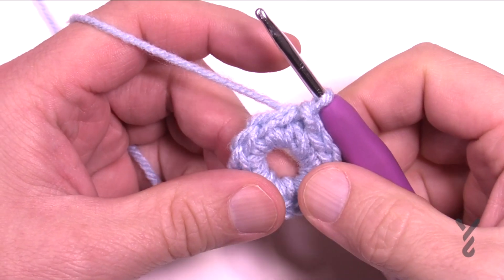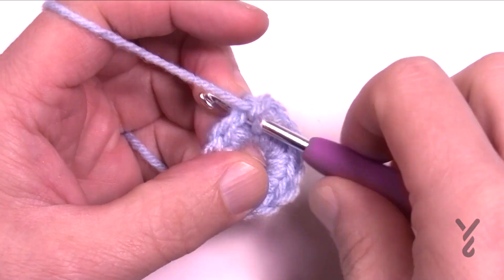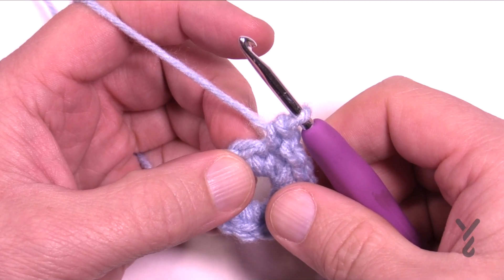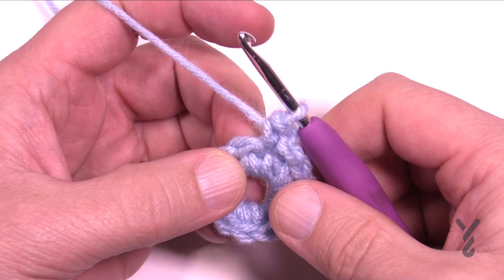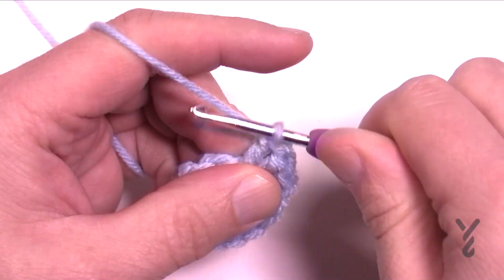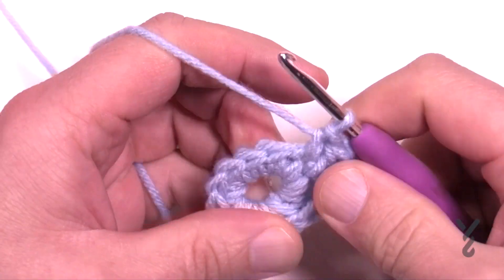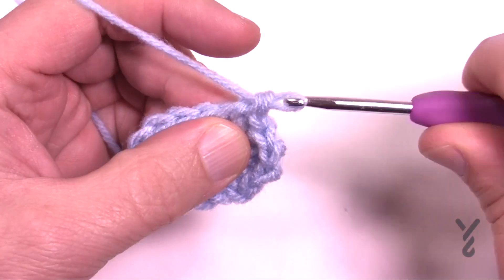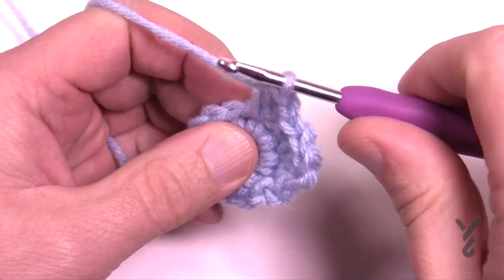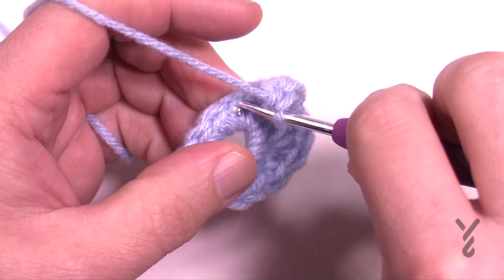All these snowflakes are six-sided, so let's start round two. Chain up one, and in the same stitch where you have the join, single crochet. In the next stitch, make a small shell — that equals three double crochets in the indicated stitch. Then the next stitch is just a single crochet, and the next is another shell of three double crochets. Basically it alternates: single crochet or three double crochets. I'll meet you at the end of round two.